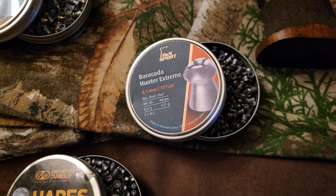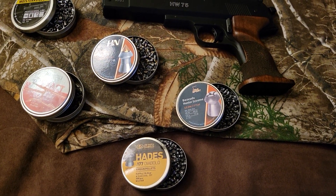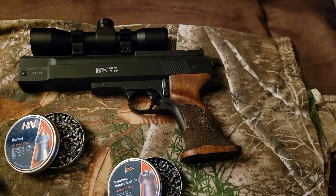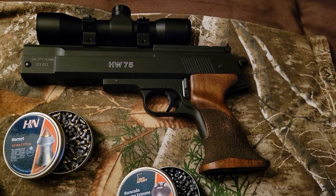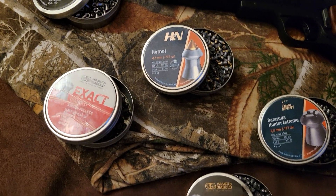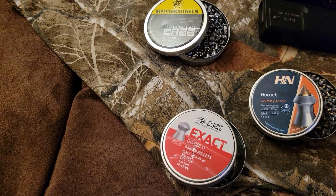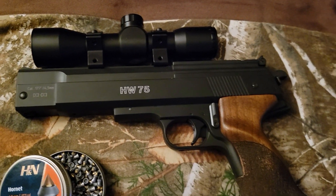And the Barracuda Hunter Extreme — those are 9.5 grain. Surprisingly, it shot the heavier pellets at higher velocity. It's listed at 410 fps, but I was getting roughly 417, 426, even 432 and 434 several times — and that was with the heavier pellets: the Hades, the H&N Hornets, and the Barracuda Hunters. With the Meister Kugeln and JSBs I was getting roughly 418 to 428, with 418 being the minimum.